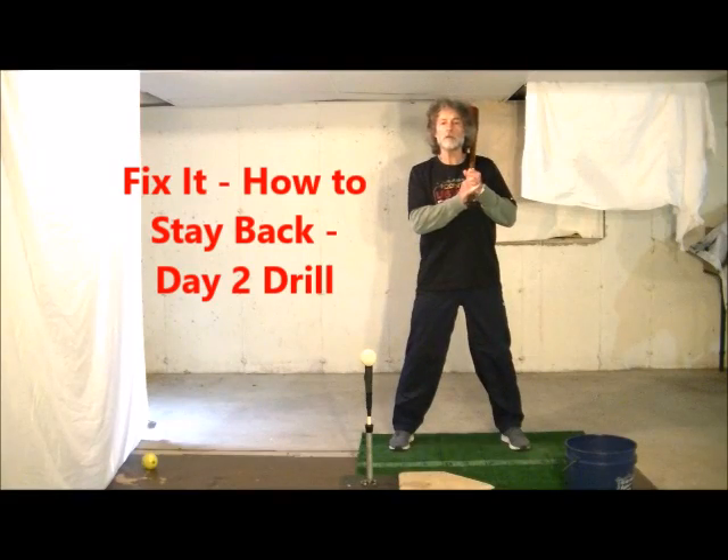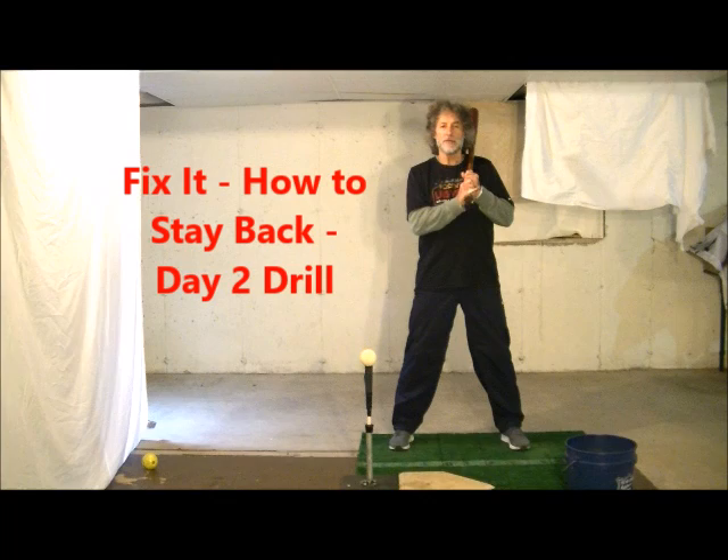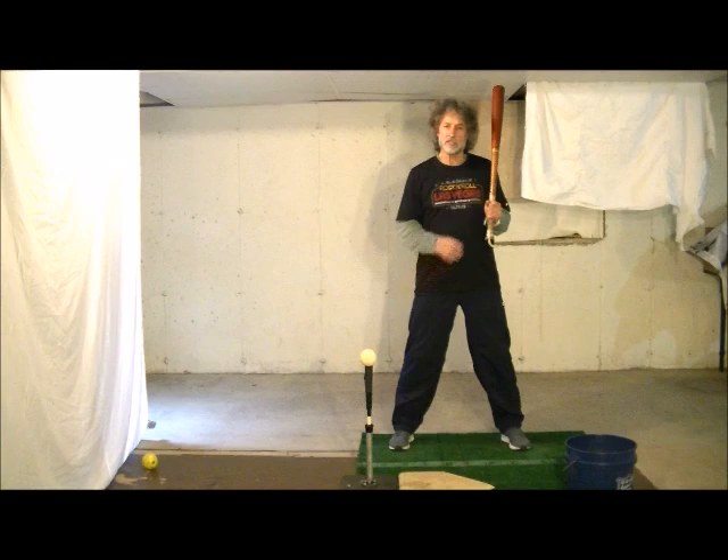Welcome back to our day two of our Fix It series on how to stay back. The next thing I'm going to work with kids on is trying to load their weight back so they can have a softer stride and not feel like they have to lunge out towards the ball.